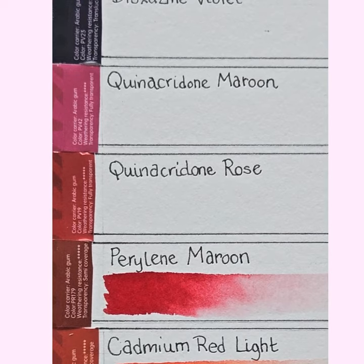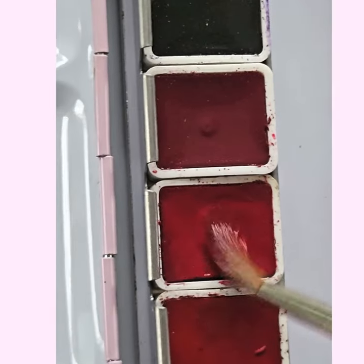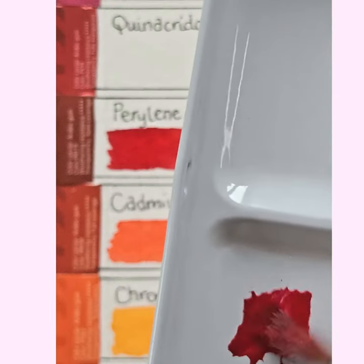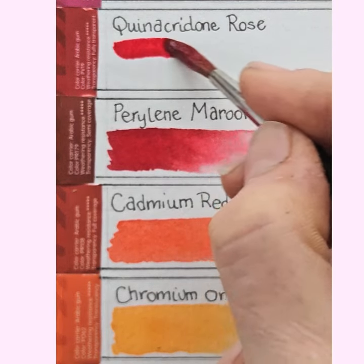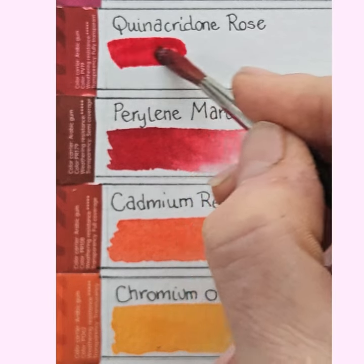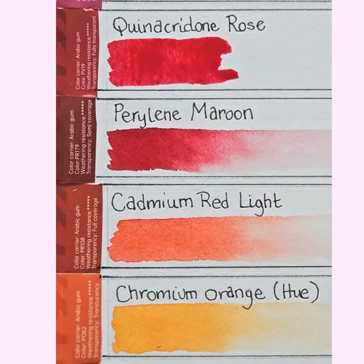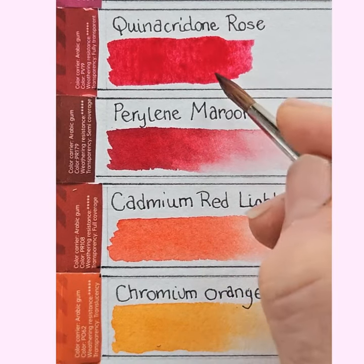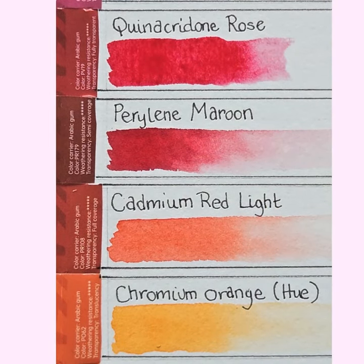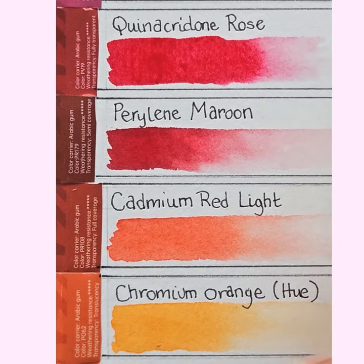Next is quinacridone — I feel like I'm learning a foreign language. Quinacridone rose. Let's see how different it is. Oh, that's nice as well — it's pinker than the perylene. Quinacridone rose. These colours are really pretty. I'm excited by them, they're very bright and they've got real pow. This one especially — the quinacridone rose.